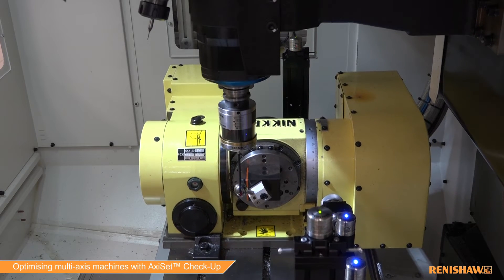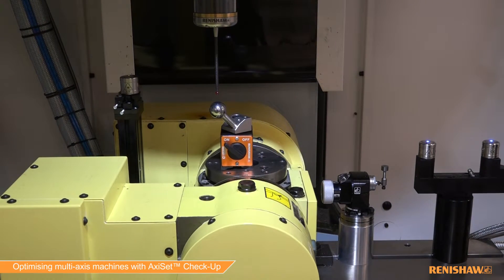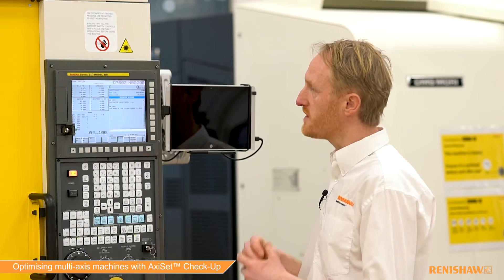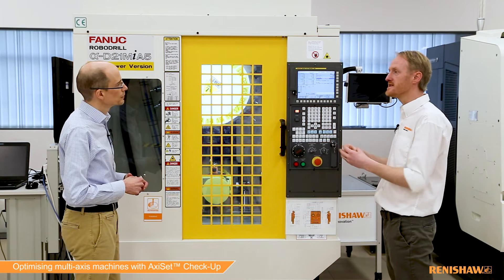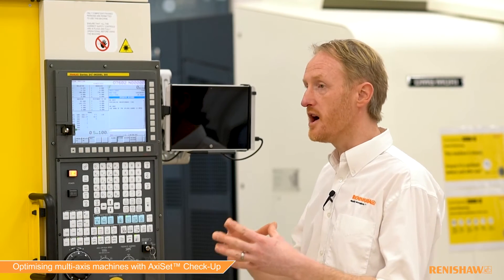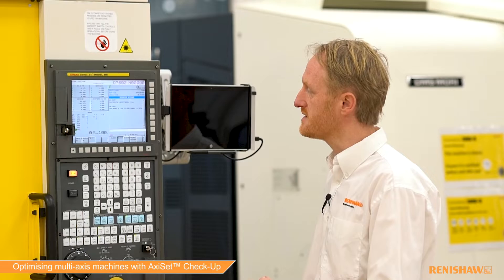We've done a full 90 degrees for the B axis, and for the C axis we do the full 360. With the sphere positions measured, we've used those to calculate a best-fit path and thus the accurate true centre of the rotary axis. We've then used those points to update our parameters on the machine, so that the machine is now accurately setting the centreline correctly.